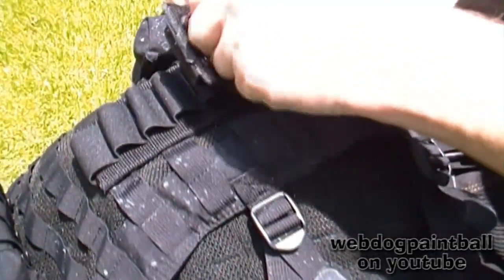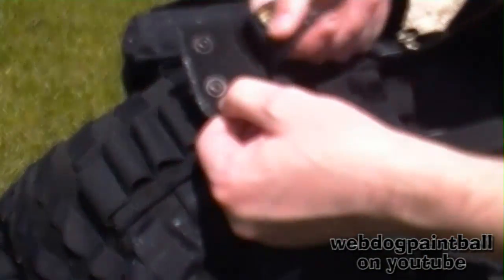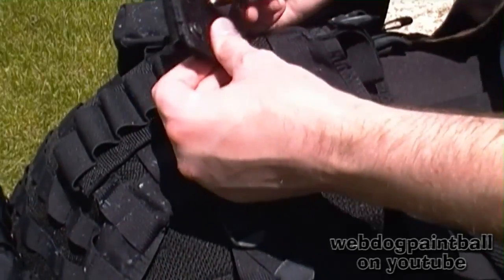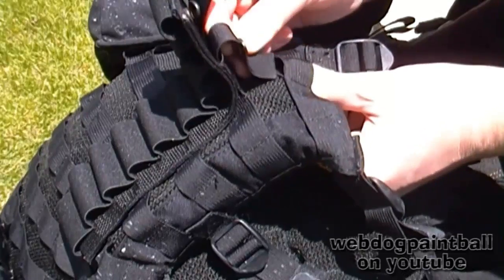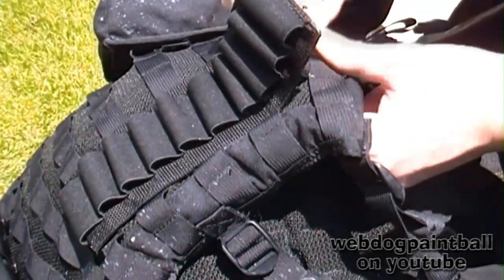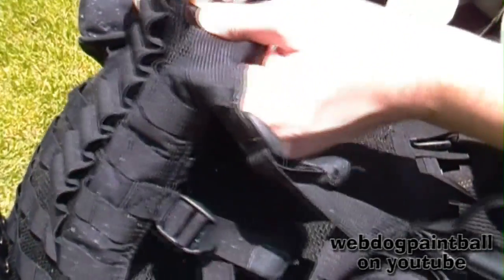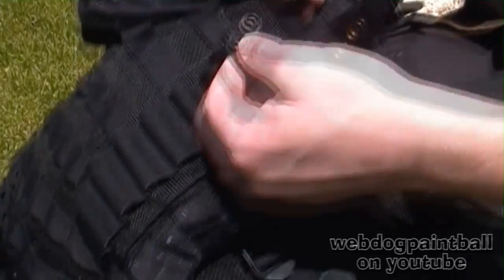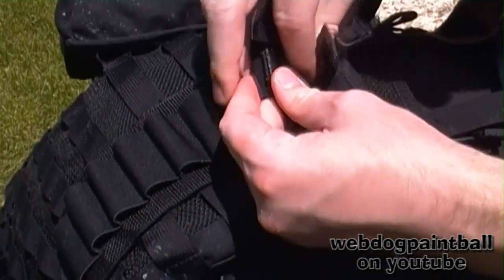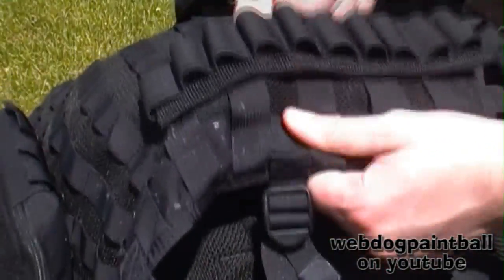The last couple are always the hardest. Now, you might be tempted to just attach it here, but to really get a solid lock on it, you want to make sure that the last weave is actually on the platform itself — in this case, on the vest right here at the bottom. Pull these nice and tight. This has a snap system, so we just snap these shut on both sides. And now I'm ready to play stock class with my MOLLE GEAR.